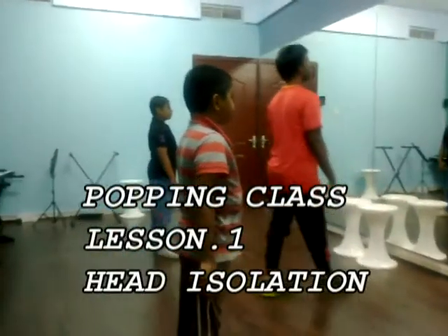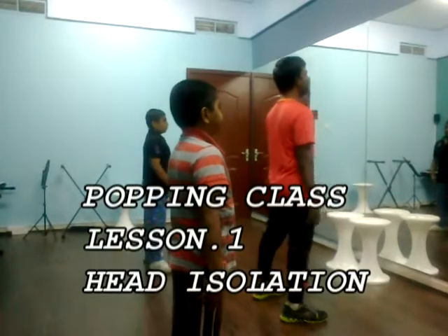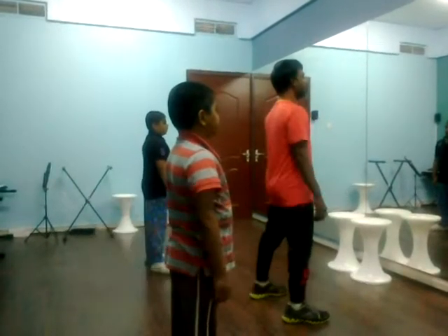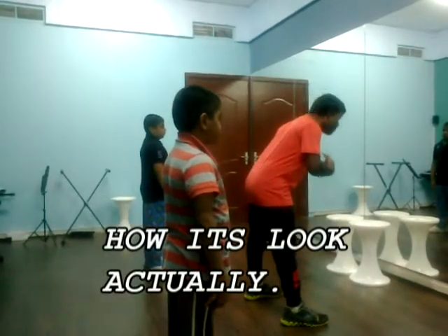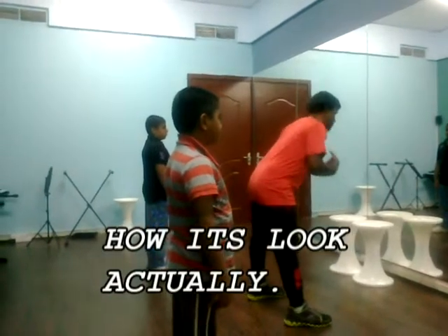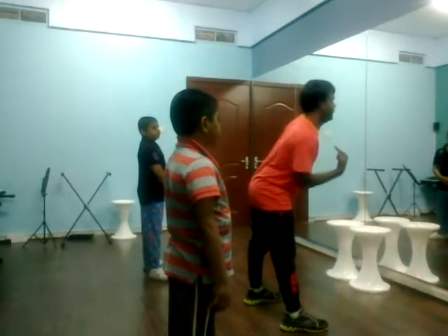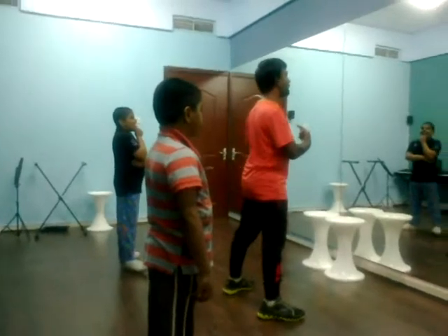We are going to start a new lesson called Head Isolation. On first Head Isolation, normally we will go like this: 1, 2, 3, 4, 5, 6, 7, 8, 1, 2, 3, 4, like that. 1, 2, 3, 4, 5, 6, like that. But this is advanced.